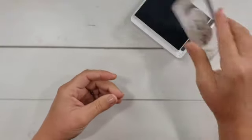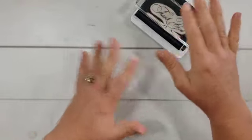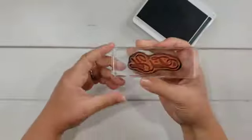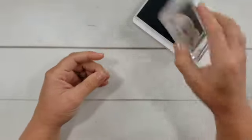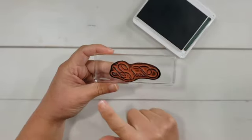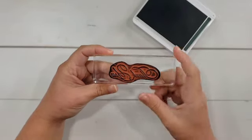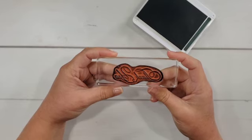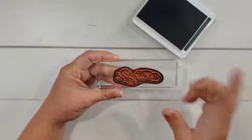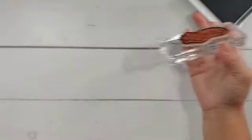I find that many stampers think that to get good coverage of ink on the stamp, it is required to do a lot of pressing on the ink pad. Now, when you have inked your stamp, if it looks like this, this is very possibly the cause of those inky fingers, smudges on your cards, and that extra line around your stamped image.